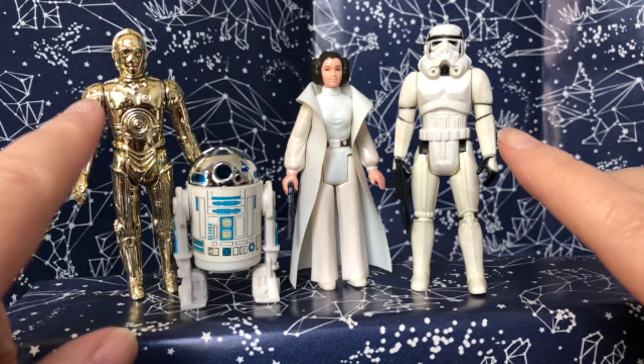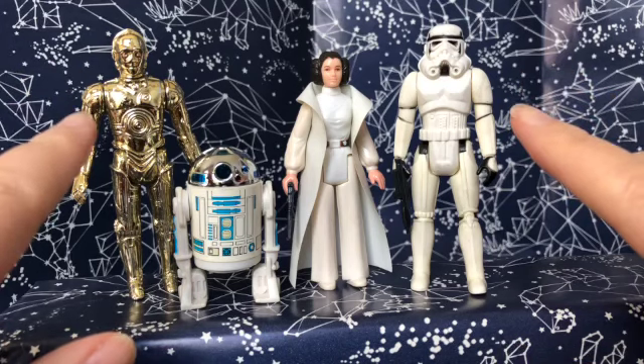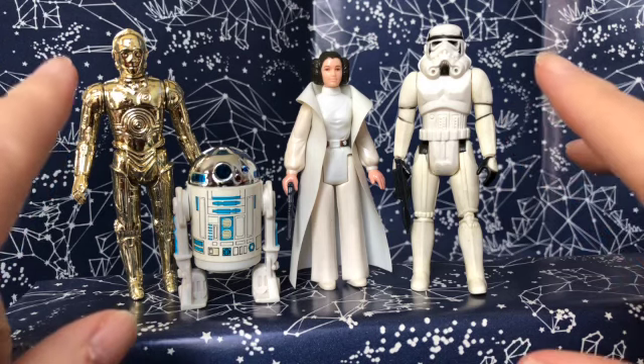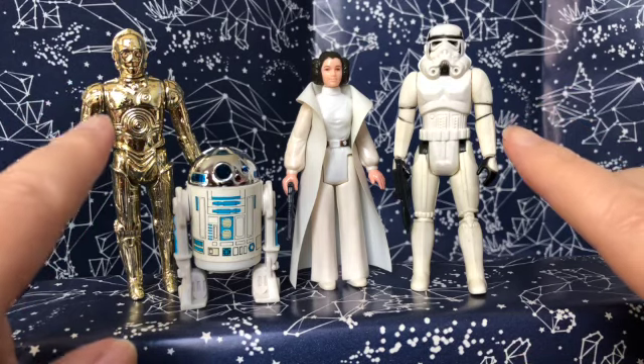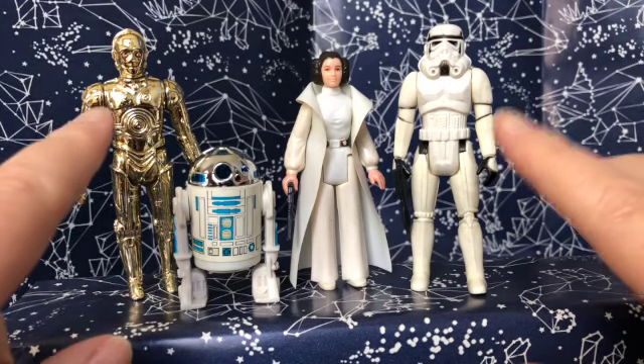I just love these Kenner figures — I think they are so cool. I love that they're stylized and small, so simple but still with a lot of nice detail. Thank you for joining me today to take a look at four of my original vintage Star Wars figures from the 1970s. If you like this video, please give it a thumbs up and consider subscribing to my channel. Stay tuned for part two coming soon with the other four figures, and may the Force be with you! See you next time, bye!